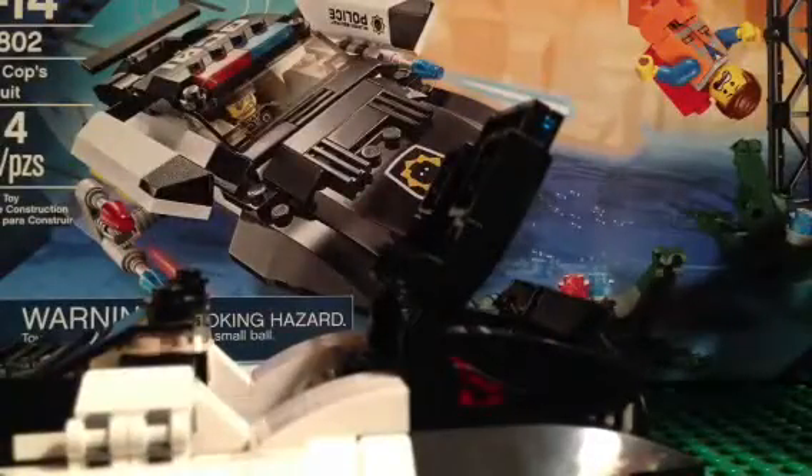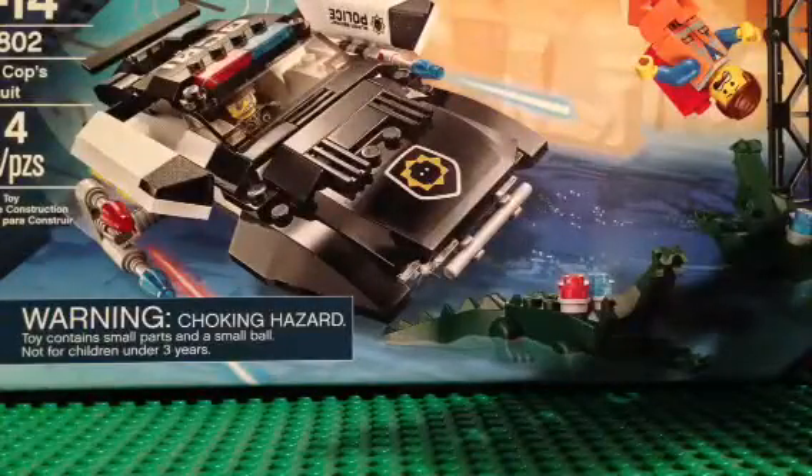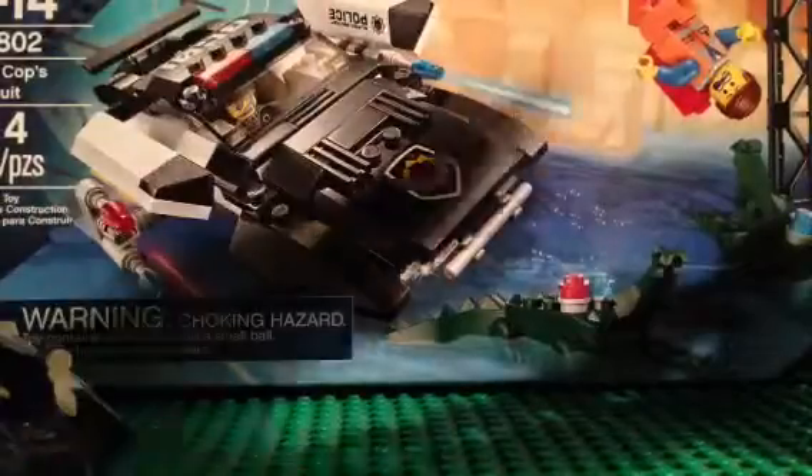Of course, we can put him in there. We got a sticker right there, there, and on the top. These actually can fold out, and these guns can come out. And yeah, that's basically that part.